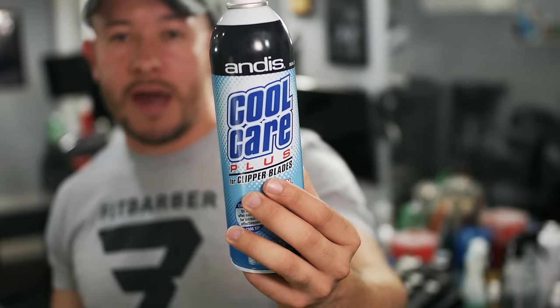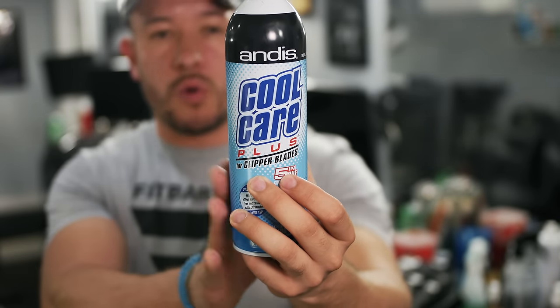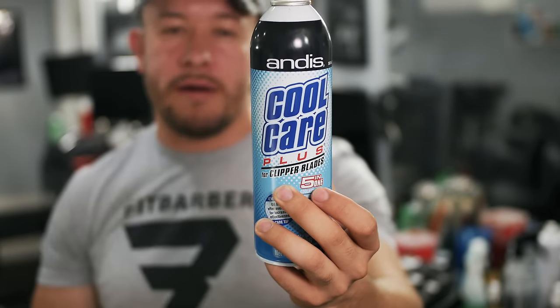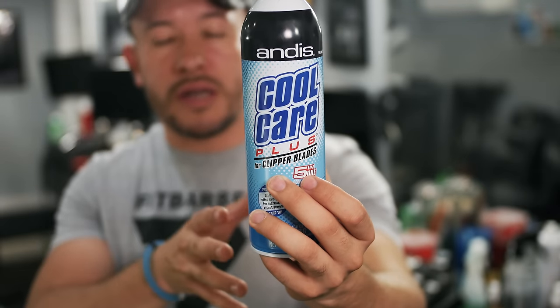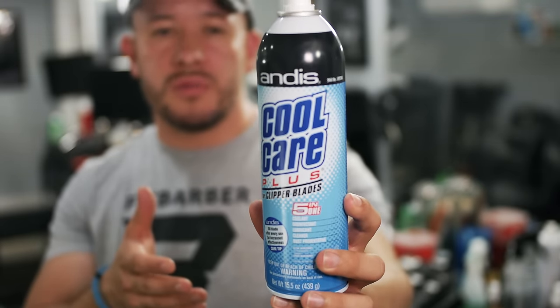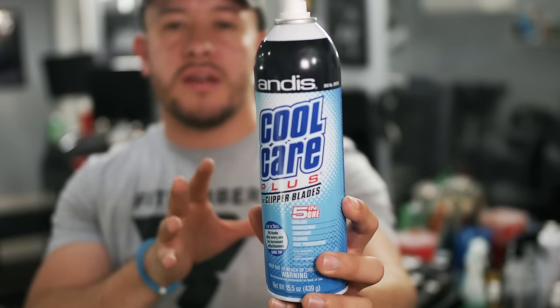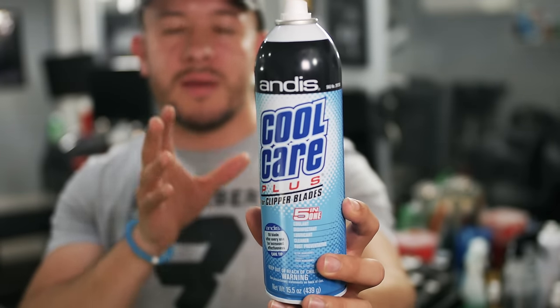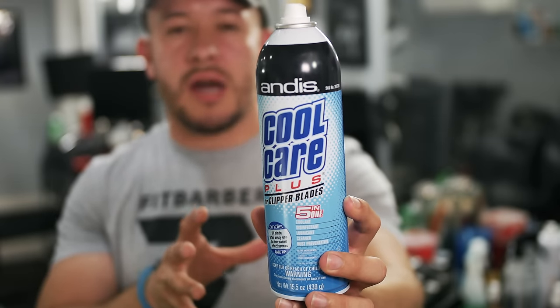This is one thing that every barber needs on the station — an Andis Cool Care kit. You need to have this. It's going to clean your machines, disinfect your machines, lubricate your machines, and prevent rust in your blades. Stop being nasty — clean your machines and everything you use.